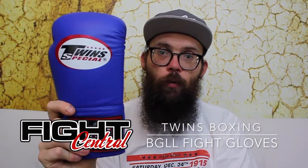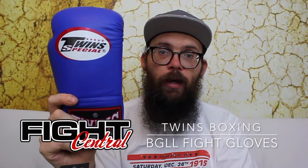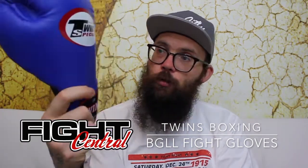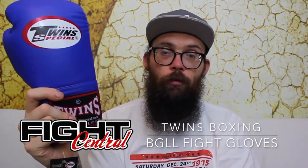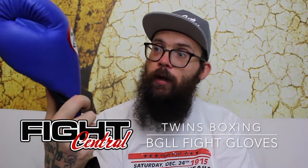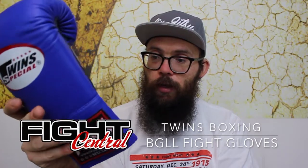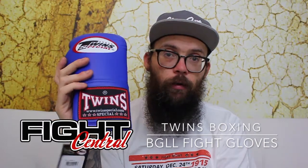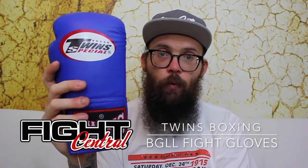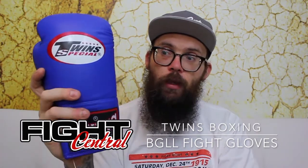Again, head over to the website for the latest prices and availability — www.fight-central.co.uk. There's not much more to say about these gloves really. They do the job of a competition glove. You're going to put them on your hands and you're going to fight basically. There's nothing fancy about them, no fancy colours, no tricks or anything like that. You're literally a pair of lace-up boxing gloves ready for a professional fight. If you have any questions or anything like that, feel free to ask below or send a message and we'll be more than happy to help. Thanks a lot and see you in the next video.